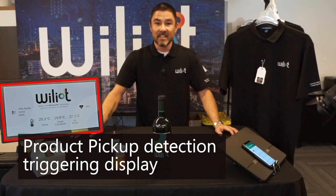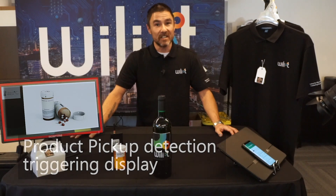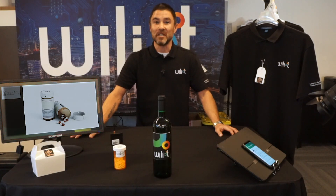My name is David. Thank you for watching this demonstration of the Williott battery-free Bluetooth tag.